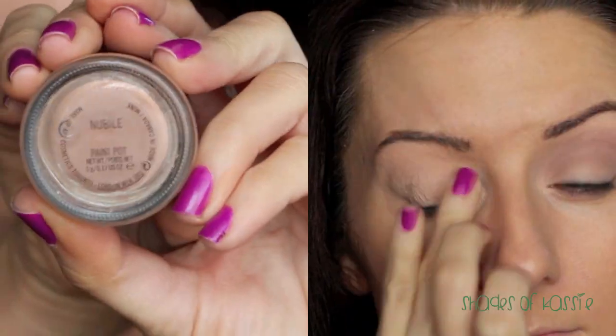I tried using the brown eyeliner but for some reason it was not very creamy — it was kind of tugging at my eye. I don't know if I just got a dud. I tried warming it up on my hand and it just didn't work, so I ended up using just a gel liner. Stay tuned for the tutorial of how I created this look.